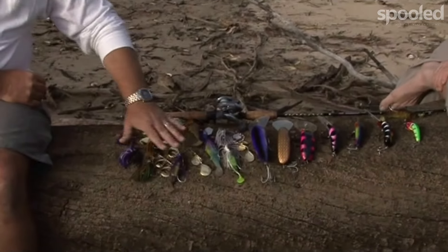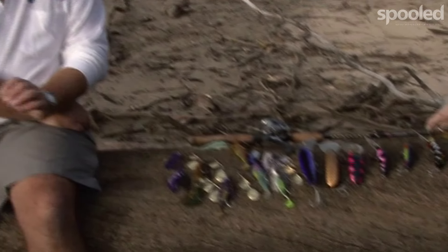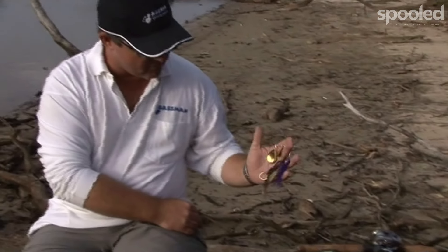Just another point — with the head weights there are two sizes. Half ounce, designed for more shallow water, probably a meter down to about three meters, and then the five-eighth for greater depths or a little bit faster water. So you can go into your shops and buy them pre-rigged, ready to go — just tie them on and hang on.